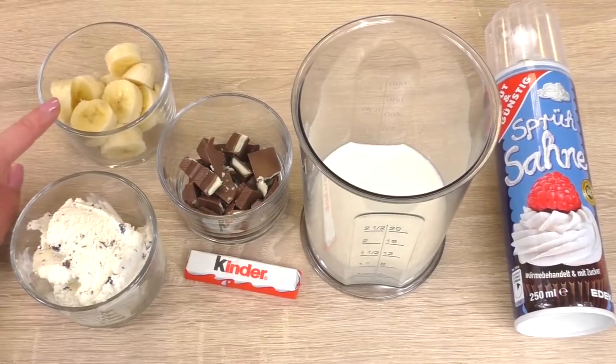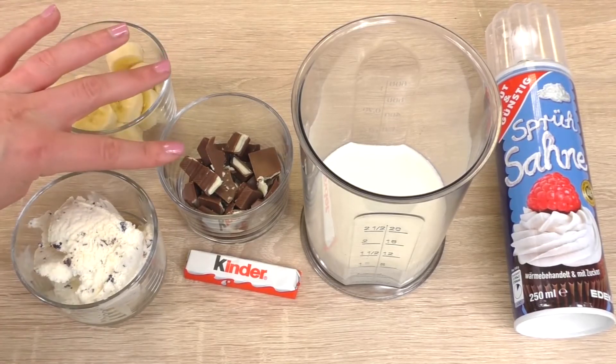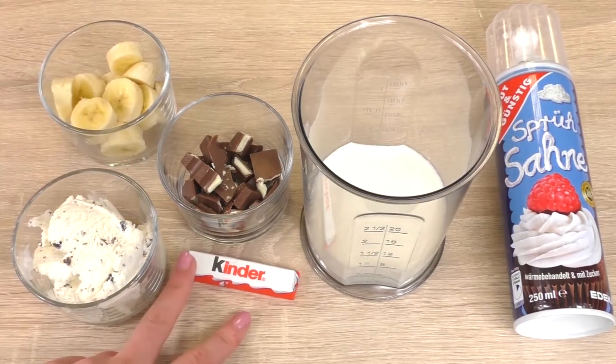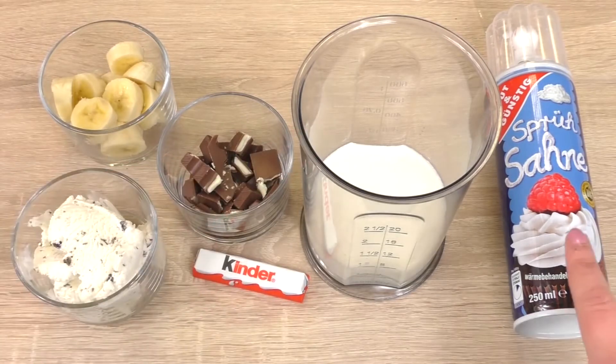You're gonna need a banana, then two scoops of any kind of ice cream, then some Kinder chocolate bars — I have four bars and also one more for decoration — 200 milliliters of milk, and some whipped cream if you want to decorate.